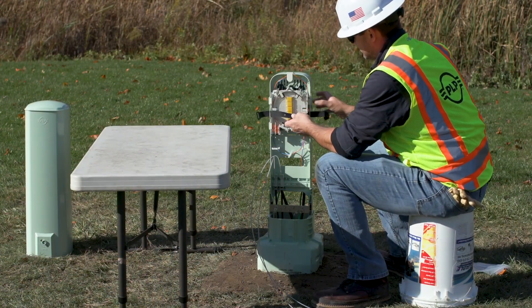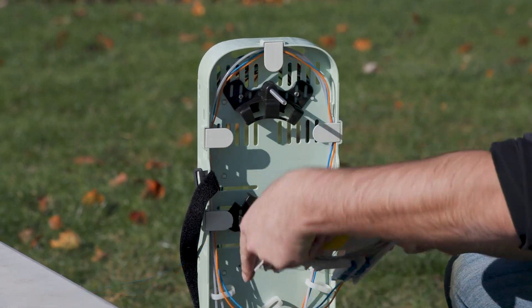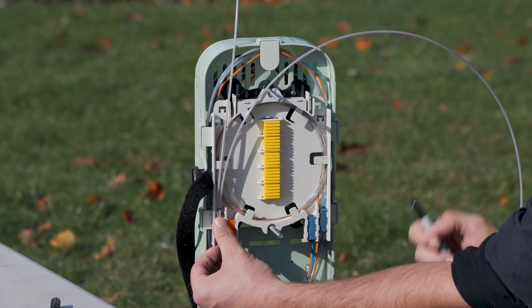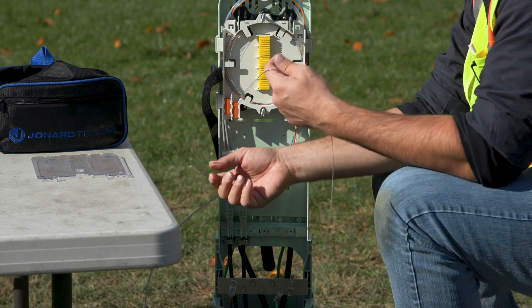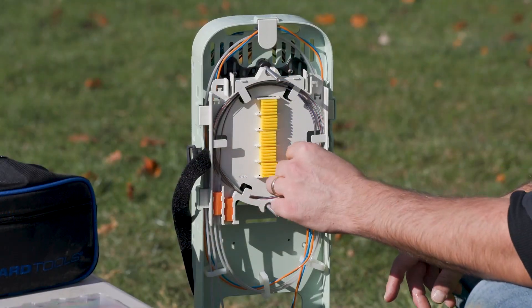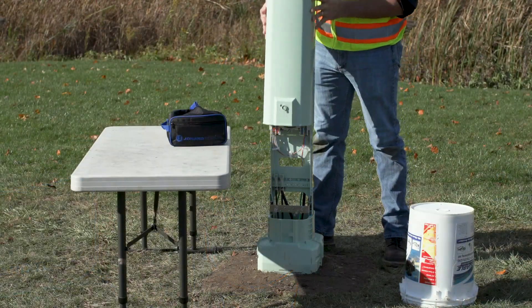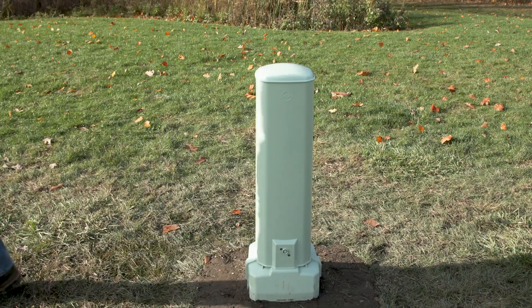Remove the hold down strap. The trays can be removed from the tray studs for easier access to the routing area. Route the drop cable to the splice tray. Mark the buffer tube to be opened and expose the bare fibers following your company standard practices. Secure them using the light grip retention sleeves. Route bare fiber into the tray, then reinstall the cover. Secure all splice trays to the organizer using the hold down strap. Once all splicing has been completed, reinstall the dome to the base. The automatic lock on the dome will engage with the base once fully seated. Pull up on the dome to ensure that the lock has properly engaged with the base.